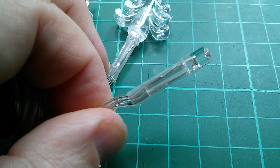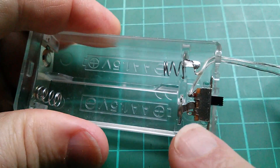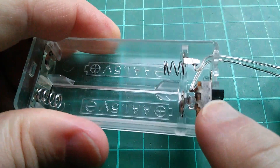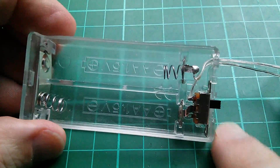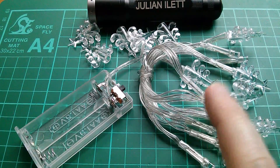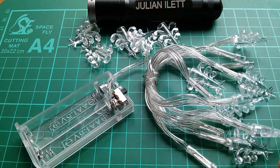Let's have a look at the battery box. Taking off the cover, you can see the positive terminal goes straight to the switch and the negative terminal to the wire. So there's no resistor anywhere. They're relying entirely upon the internal resistance of the batteries to provide enough resistance to set the current correctly for these LEDs.